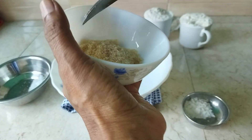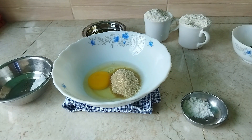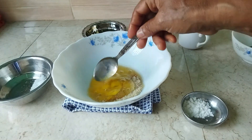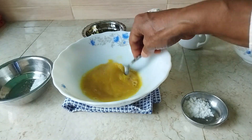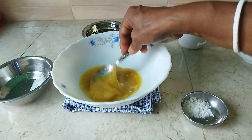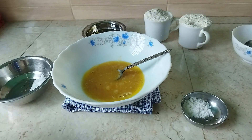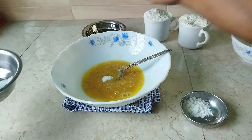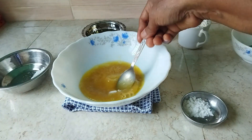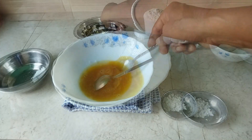I am going to mix it up. I will then add the rice to the rice. I will add the rice.